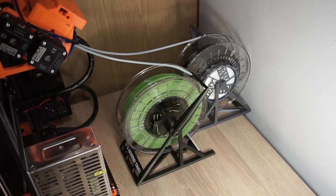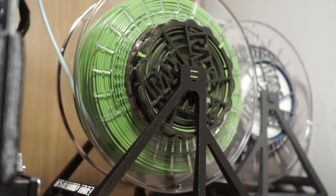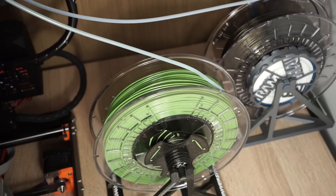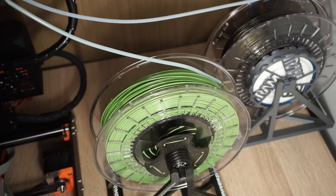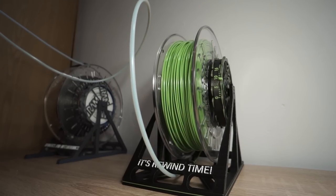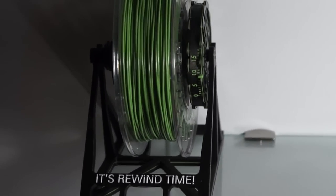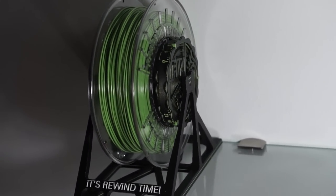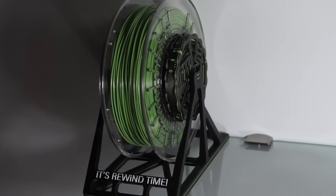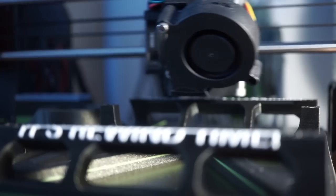Good spool placements are behind, below, and above the printer. A spiral tube gives more flexibility in spool placement. Enjoy printing and using your Universal Auto Rewind Spool Holder.